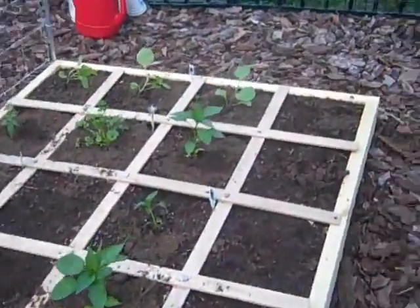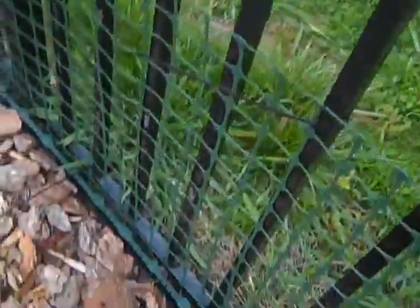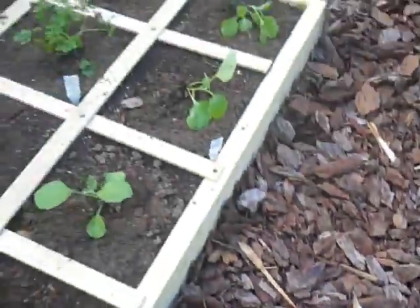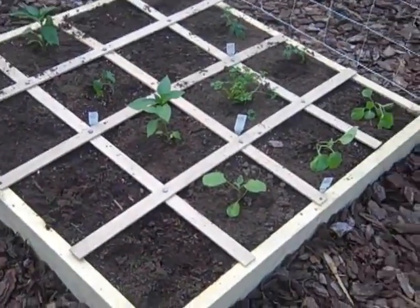To keep bunnies and stuff out we just put some fencing up here, and we've got wood chips on the bottom, so we've kind of redone this entire area. I'll insert a picture here so you can see what it looked like before.